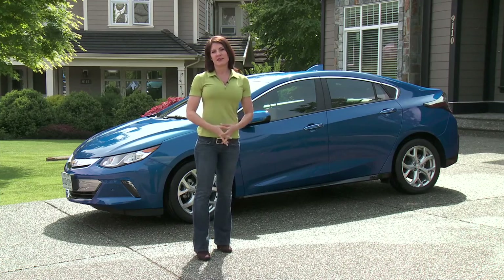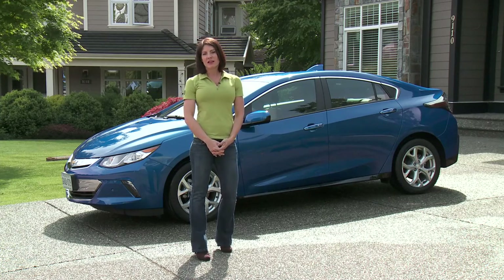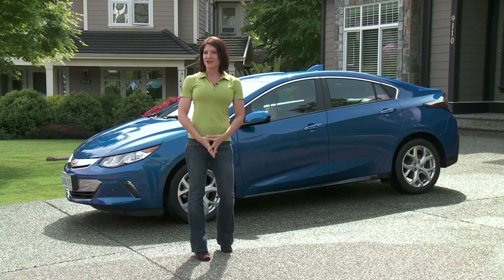Your house is very different than your car. Make sure you leave your household cleaners inside and don't use them on your expensive vehicle. Look for products that are specially formulated for your car. Now get outside, enjoy the weather and clean your car.